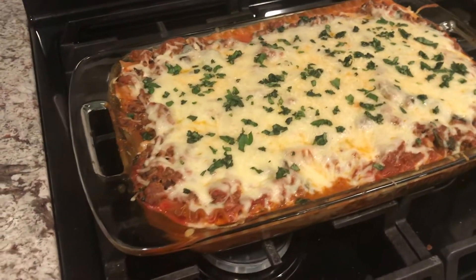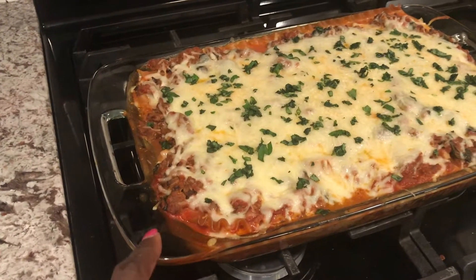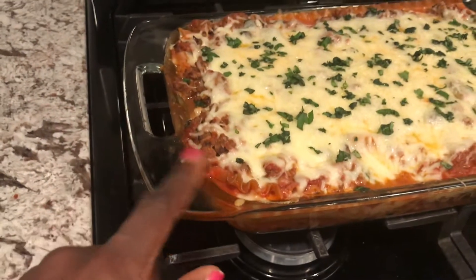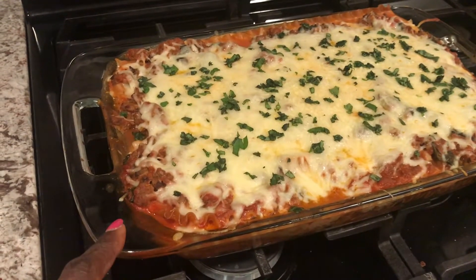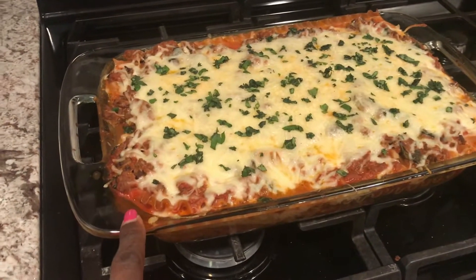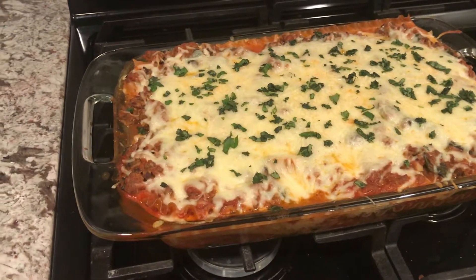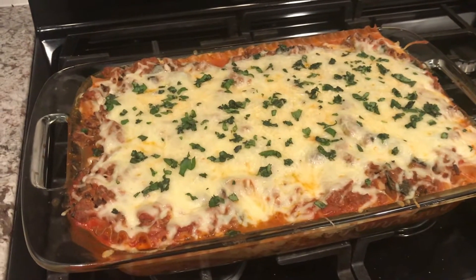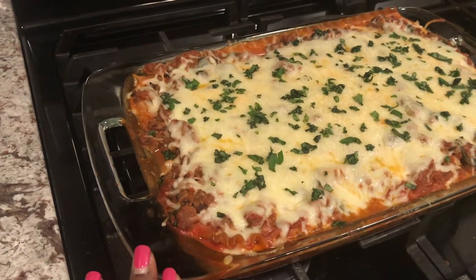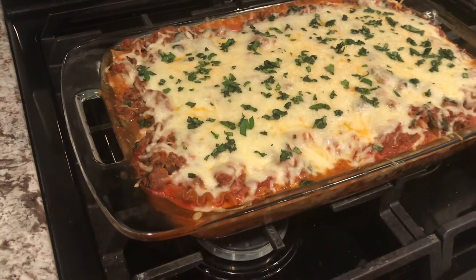Look at how good this looks — it cooked for about 50 minutes. Don't be like me: I doubled the dish but there definitely was not enough room in the casserole dish, so I had juices spilling over and had to put a baking sheet underneath. After it was done cooking I added about a cup of part-skim mozzarella on top, sprinkled about four tablespoons of parmesan, and garnished with basil. We absolutely love this dish, so definitely give it a try!